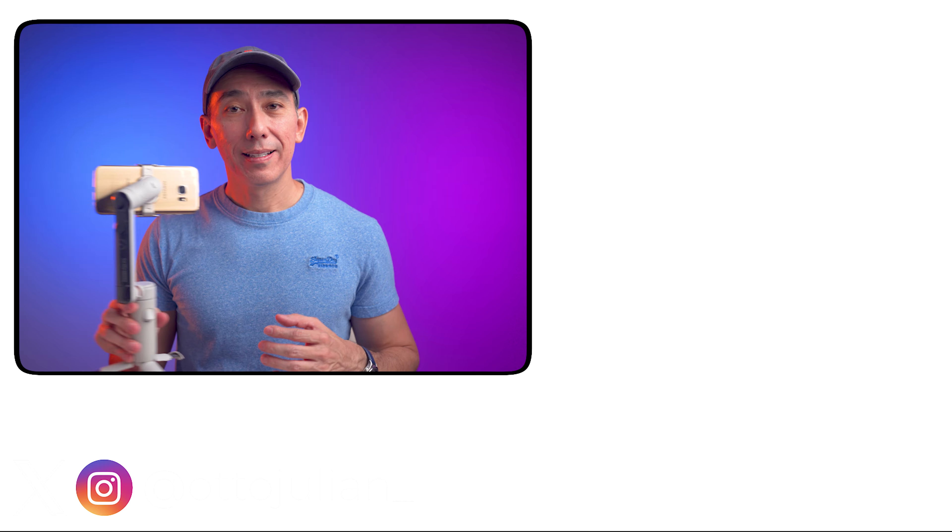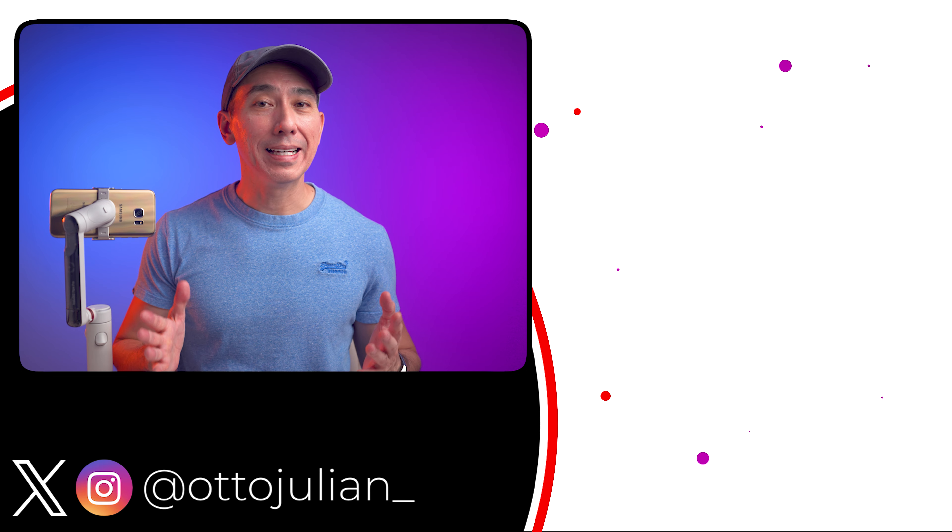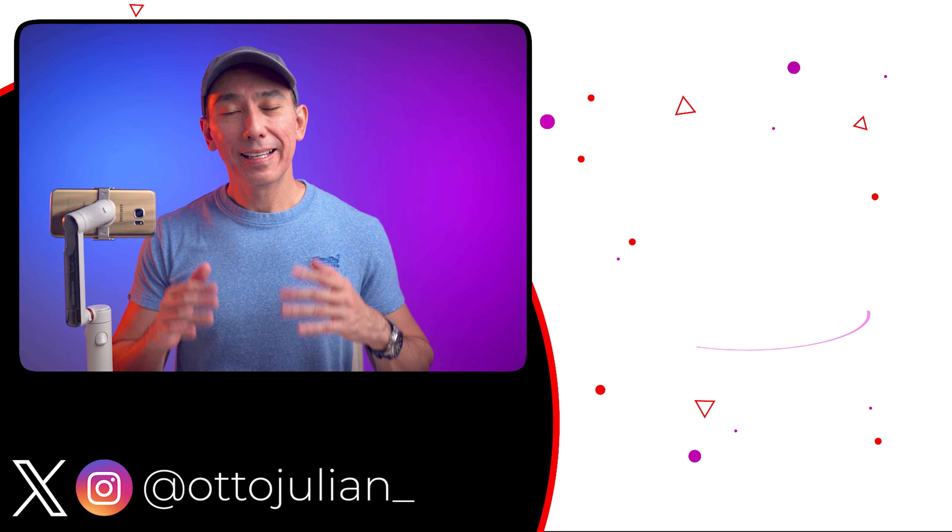The link to this gimbal is down below — using it to buy supports the channel. Don't forget to like this video and consider subscribing for more content like this. I hope you're having an amazing day and I hope to see you in the next video.